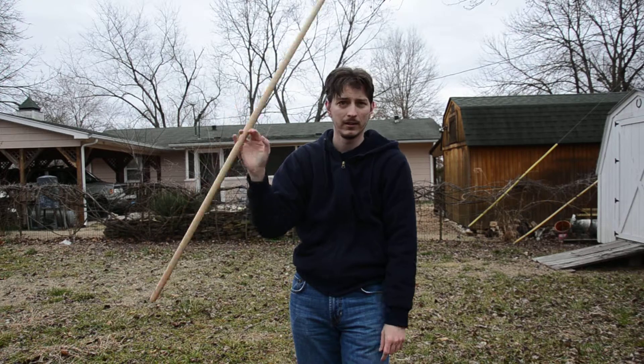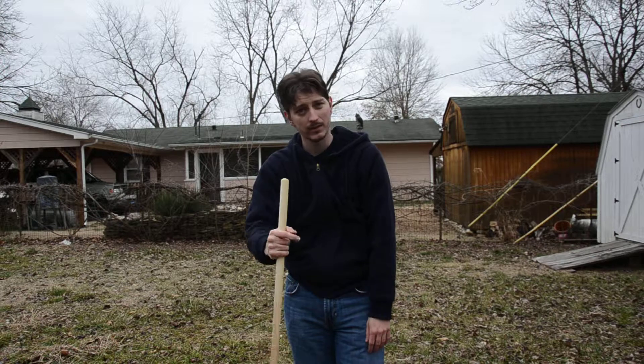From there I can go into finger spin or whatever. Practice that — very easy move. It won't take you long to learn, and I'll see you in the next tutorial.